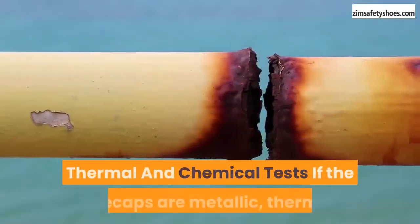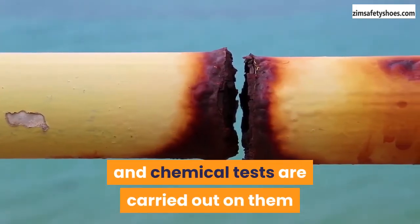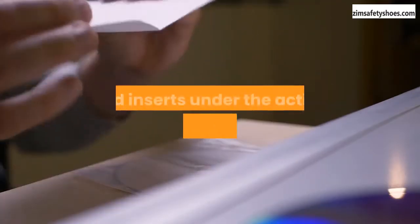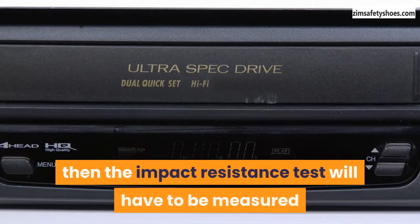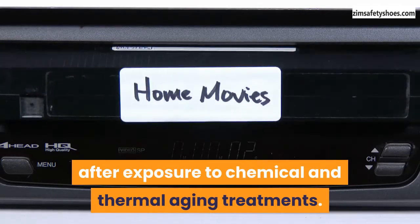Thermal and chemical tests. If the toe caps are metallic, thermal and chemical tests are carried out on them to measure their resistance to corrosion. These tests are carried out by subjecting the toe caps and inserts to the action of sodium chloride. However, if the toe caps and inserts are non-metallic, then the impact resistance test will have to be measured after exposure to chemical and thermal aging treatments.